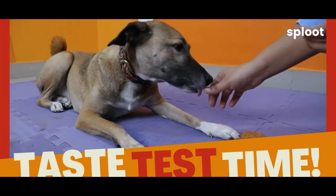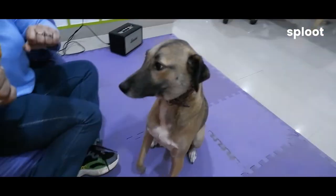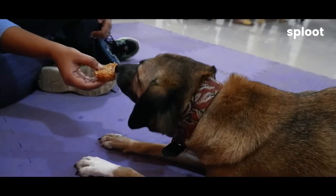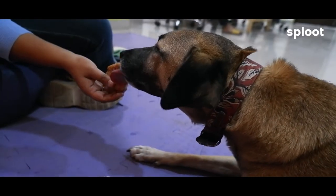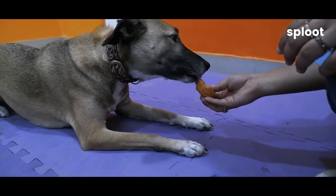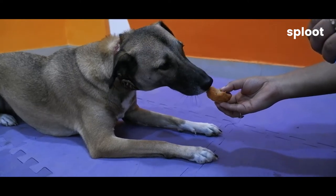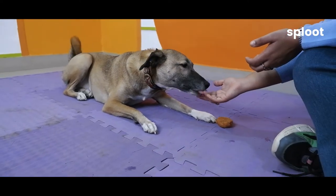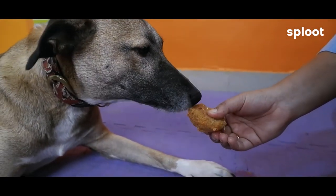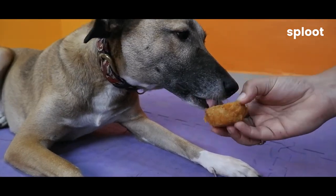Taste test time. Let's see if Siracha likes it or not. She loved it! She licked it all and finished it in just one go. I think she'll go for a second one as well — and yes, she went for the second one as well! Siracha loved it and I hope your dog loved this as well.